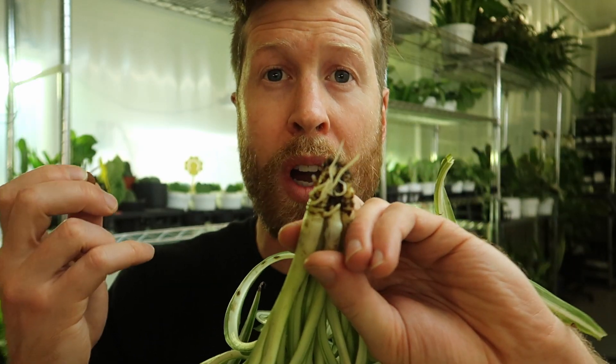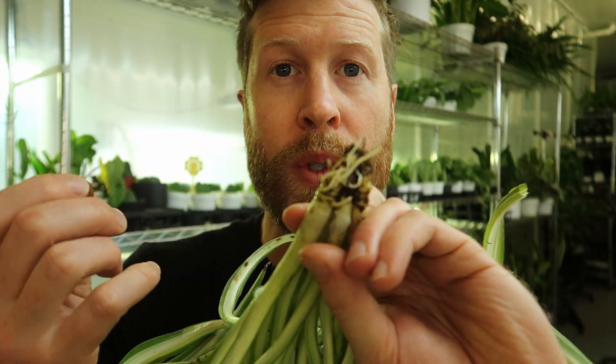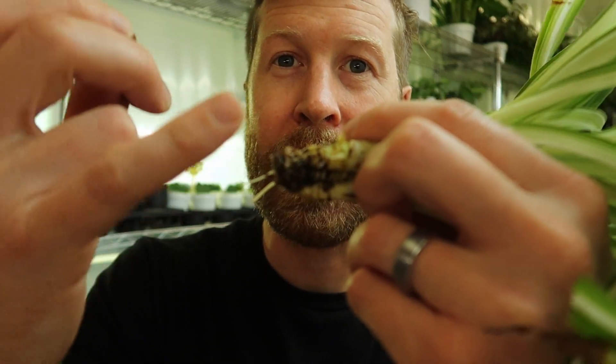Why don't we like that? Because this algae that's on the rocks consumes the oxygen out of our water, and the oxygen in our water is the essence of our root health. If we lose our oxygen in our water, we lose these healthy white roots and it starts kind of rotting.